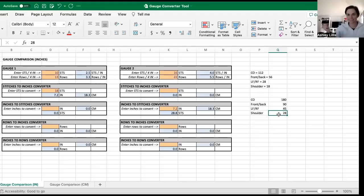I hope you enjoyed this tutorial and that this gauge converter tool is really helpful to you. My goal is to empower you to understand knitting on your own, to be more independent and self-sufficient, and to answer your own questions. I hope this tool helps you design and knit something you love to wear.